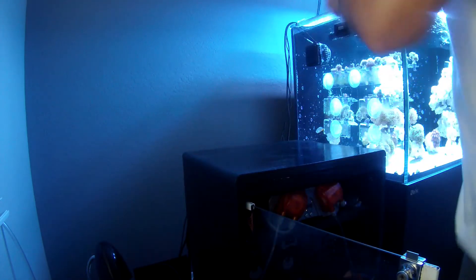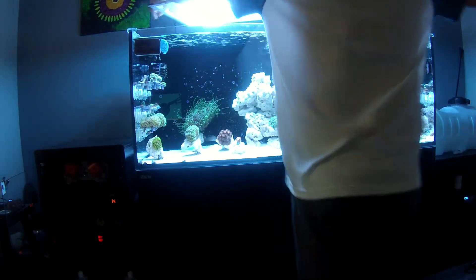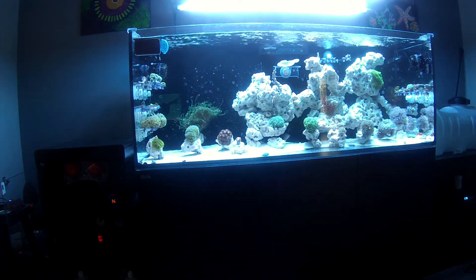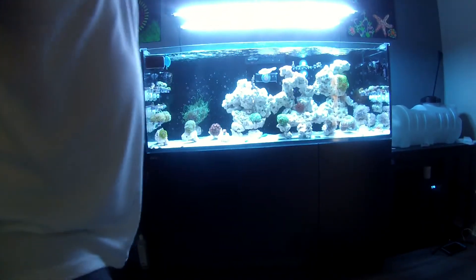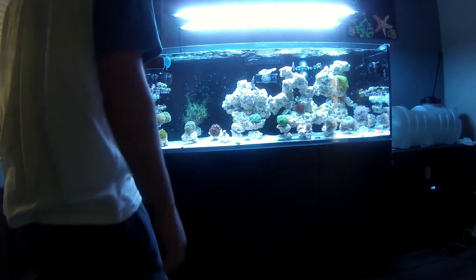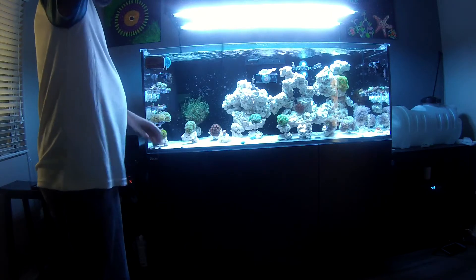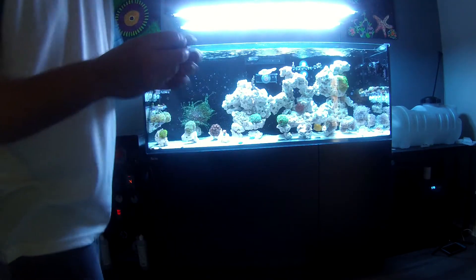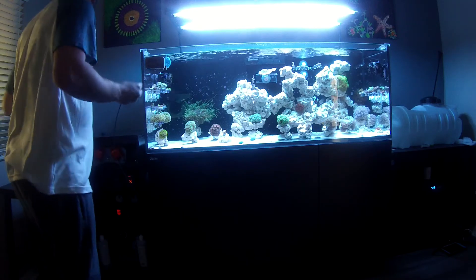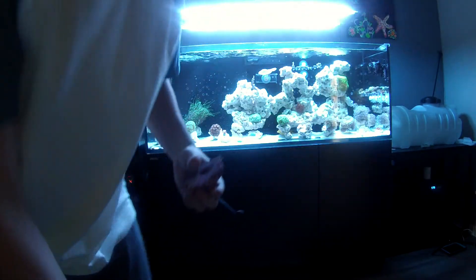I'm going to record the tank placement now. I made the stand lid so tight that it's even hard to get cables from the waves through. Be careful with your sensor because you don't want it to crack - it comes with a blue little protector on it and I'd keep that around. I'm going to go ahead and put it right inside this rock.